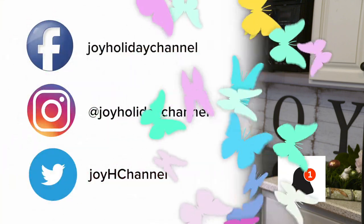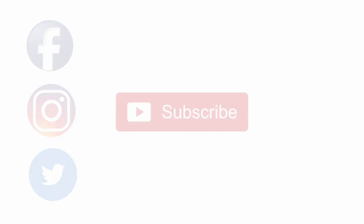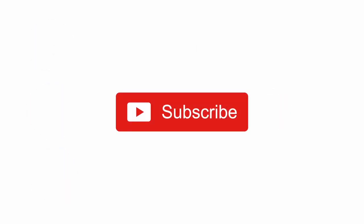Thank you for watching the Joy Holiday Channel. If you enjoyed watching, please subscribe to our channel and make sure to turn on your notifications so you can get notified when we have new videos. Please leave your comments. You can also follow us on Facebook, Instagram, Pinterest, and Twitter. Happy Easter and we'll see you next time.